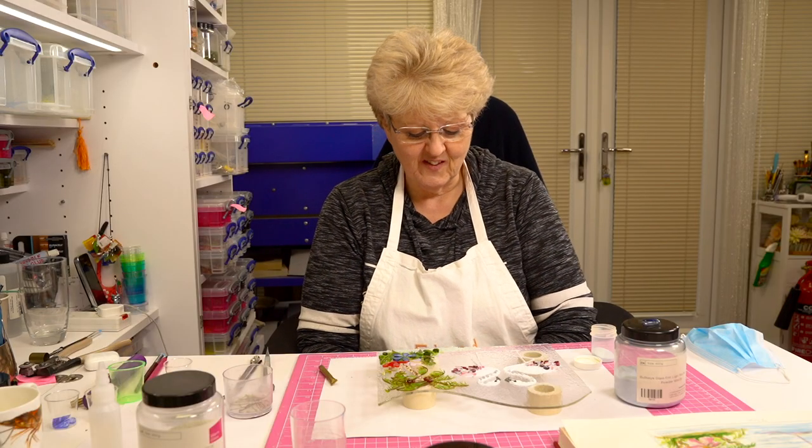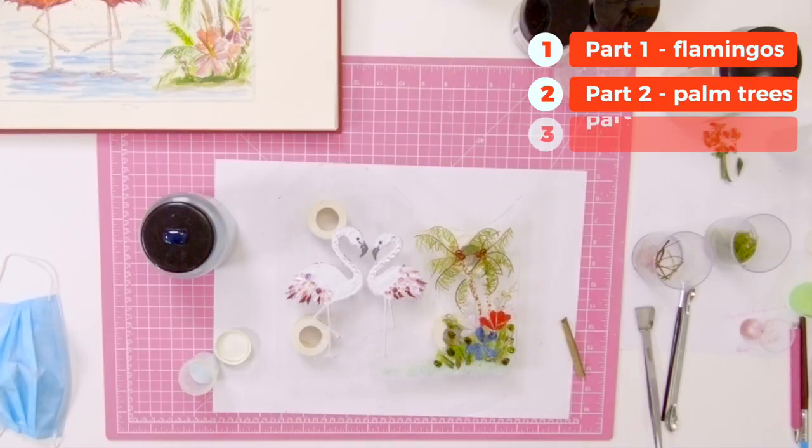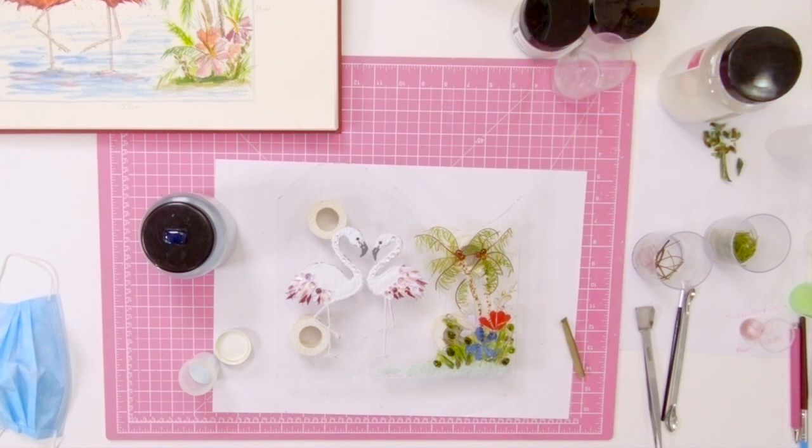We're ready to do the finishing touches to this piece. We've done our flamingos, we've done our palm trees and our island. So we need a bit of water now because at the moment they're just paddling in thin air — you never want flamingos to be paddling in thin air.